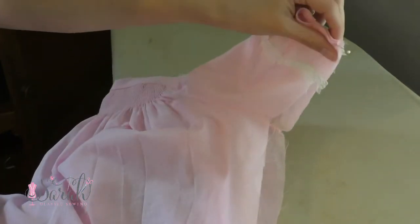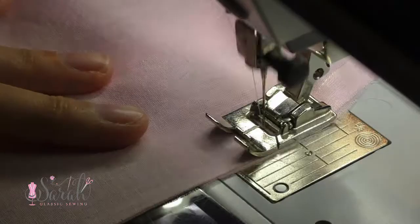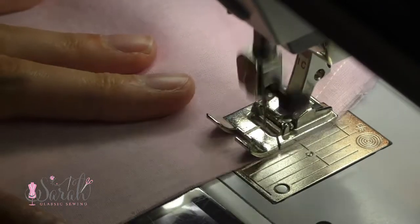How to do a French seam. First, you're going to begin by putting your fabric wrong sides together — wrong sides of the fabric together. Then you'll stitch down like you would with a normal seam. What seam allowance you use depends on your project.